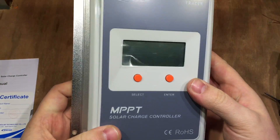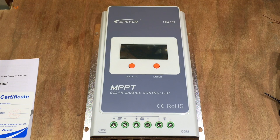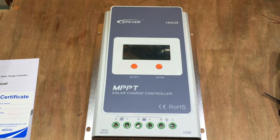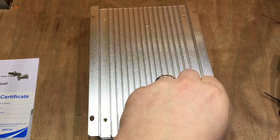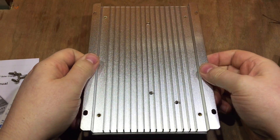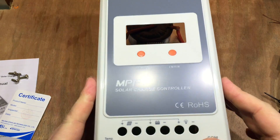Remember, this is the 20-amp model. The different ratings — the 10, 20, 30, and 40 amp — are all slightly different physical sizes. First things first, I know I want to look inside, so let's take these four screws off. Just four fairly long machine screws on the back. And which way does it open? This way.